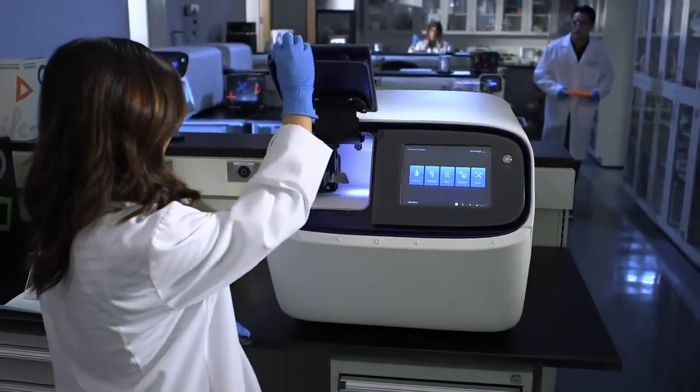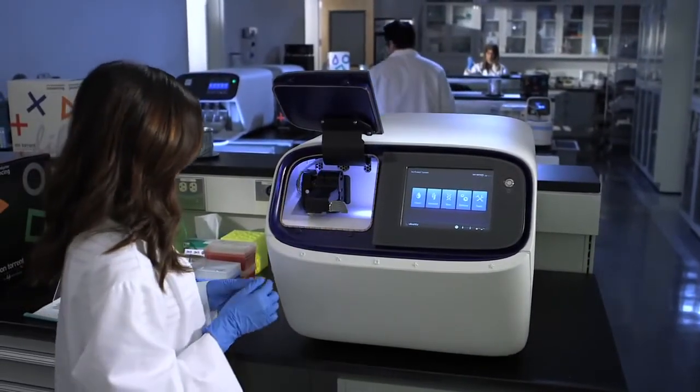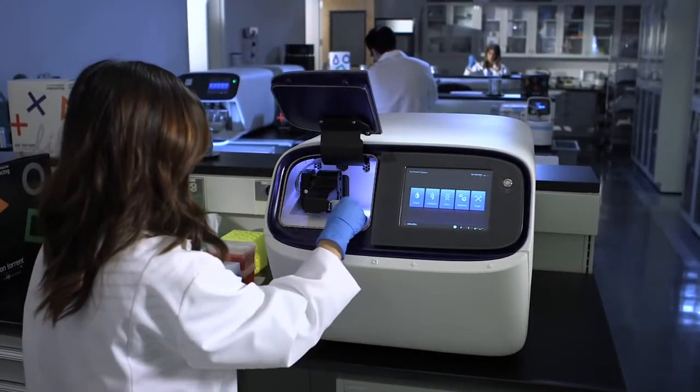Ion AmpliSeq Exome gives you a simple and fast workflow. Ion Proton gives you simple and fast sequencing. And Ion Reporter and Torrent Suite software give you push-button data analysis. This solution is truly enabling for everyone to do exome sequencing.